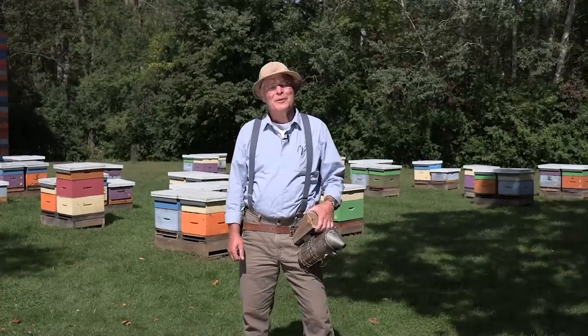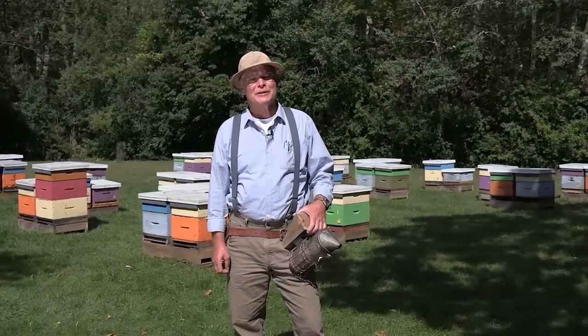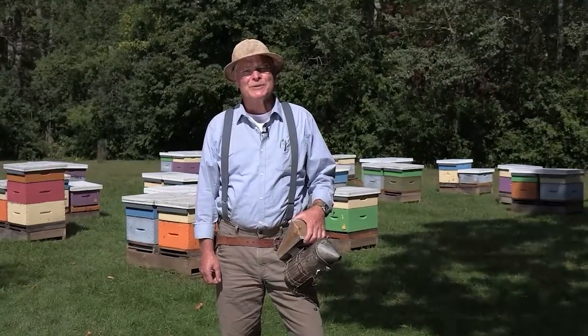Hi there, I'm Paul Kelly. I'm the Research and Apiary Manager at the University of Guelph Honey Bee Research Center.